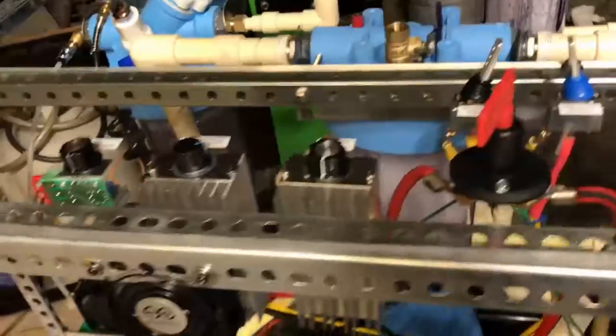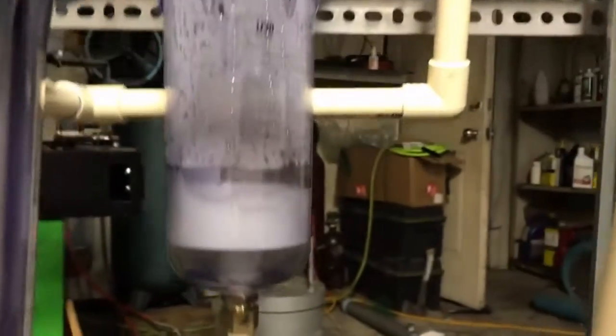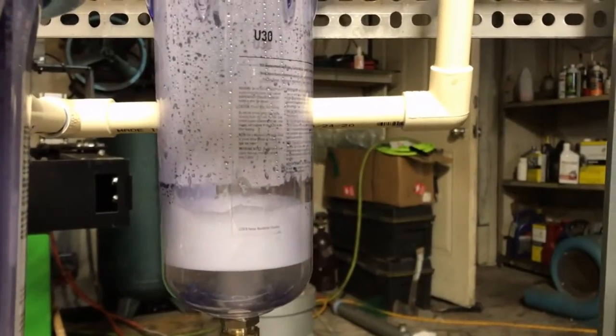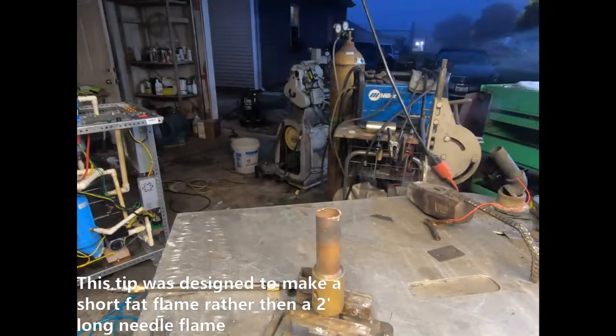You can see that's a pretty enormous amount of gas. Let's light this thing up. Here's about 25 amps at 250 volts.